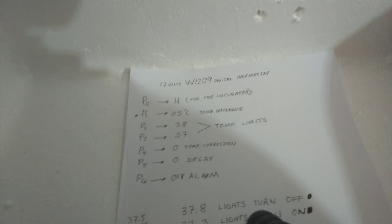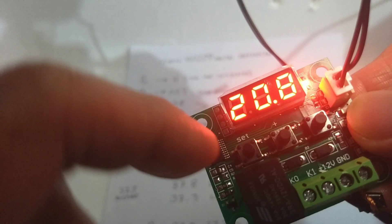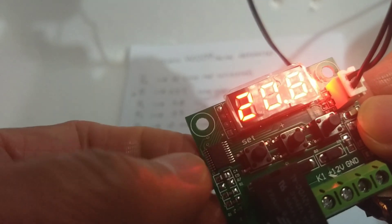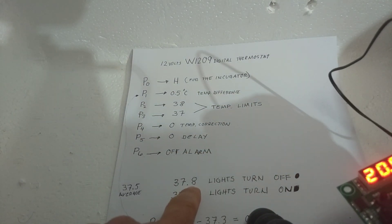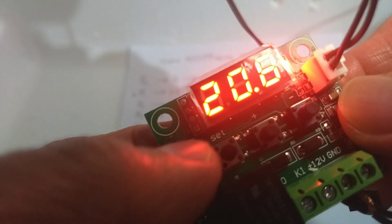Let's go now to the settings of our thermostat. Here we have three buttons: the set button, the plus button, and the minus button. The first step is we have to set the blinking number to 37.8. To see the blinking number we have to press the set button.